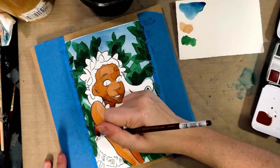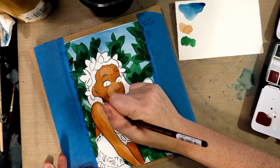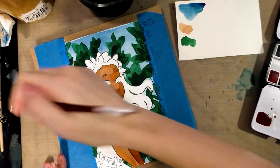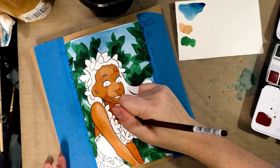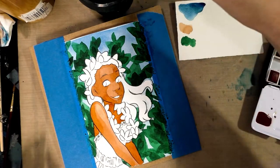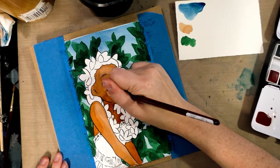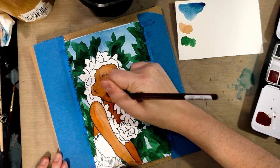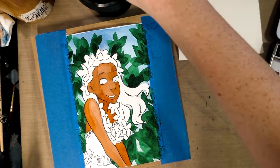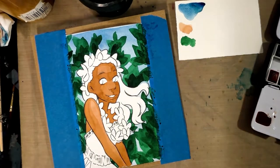I'm going to absorb some of this excess water and disperse it. Then I'm going to blend out on her cheek a little bit with a thirsty brush because the transition is a little harsher than I would have liked. I'm going to let that dry. So far her color is really nice.